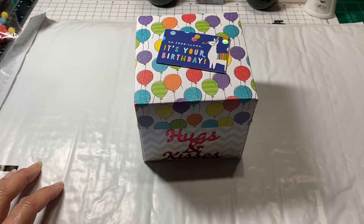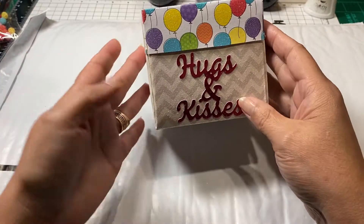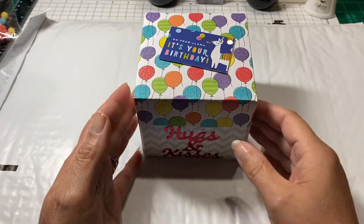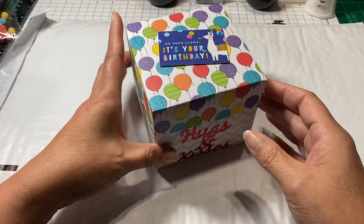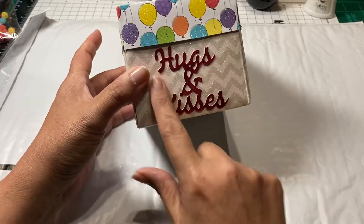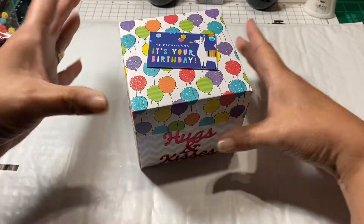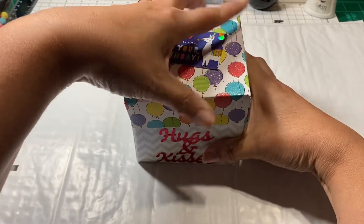I wanted to share this explosion box that I made for her. It's made with a collection of all kinds of different papers. I believe the papers on the outside are from Hobby Lobby, and I think this is a sticker from a sticker pack also from Hobby Lobby. This die is one that was in my stash. Okay, so it just opens up like this.